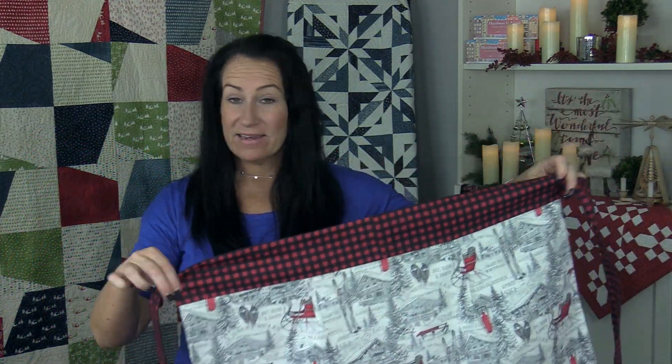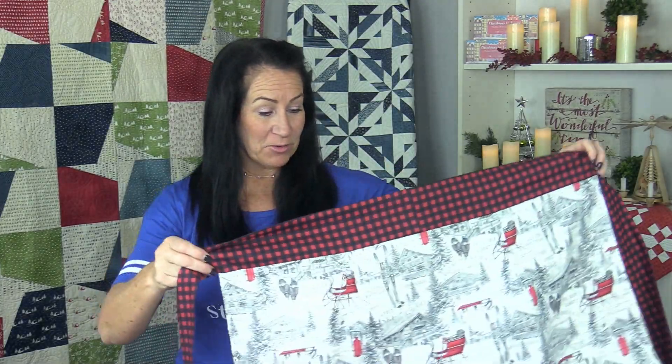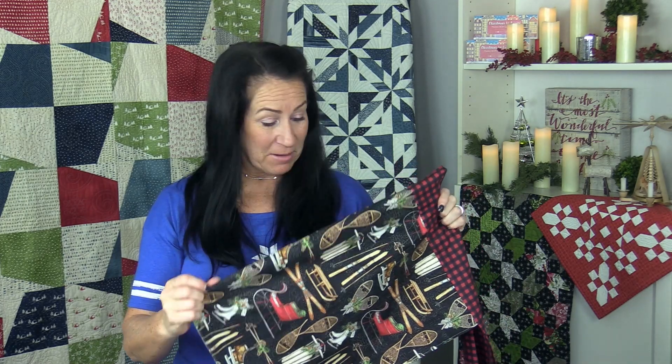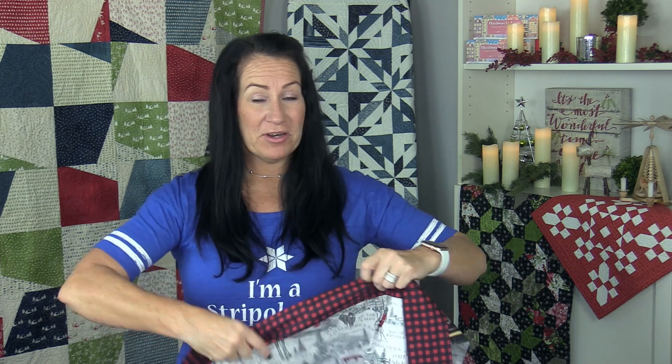I hope you enjoyed making the GEZ apron. It is so quick and easy and you can make it with your favorite fabrics — make them for all the different personalities of your friends and family. Just put it on and get to work in the kitchen. Thank you for watching.